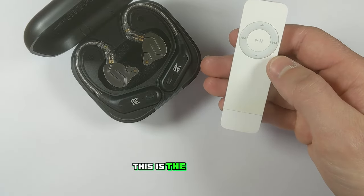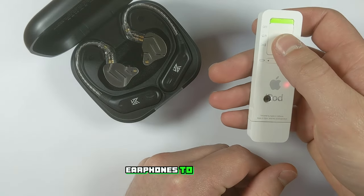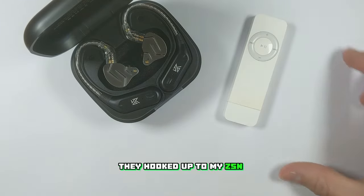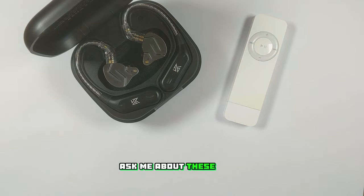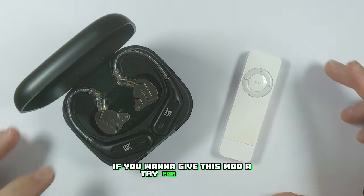If you're wondering about these earphones, this is the KZ-AZR9 Bluetooth adapter kit which will allow you to convert all your KZ earphones to wireless. They're hooked up to my ZSN Pros. I'll have a link to buy those in the description, as well as links to buy the Bluetooth board and other parts I used here if you want to give this mod a try yourself.